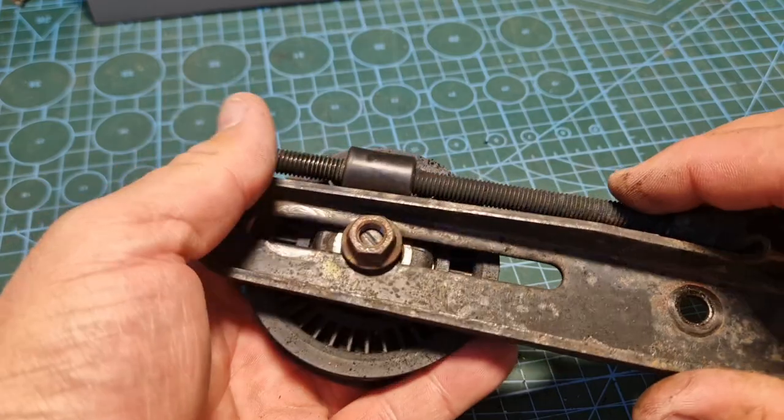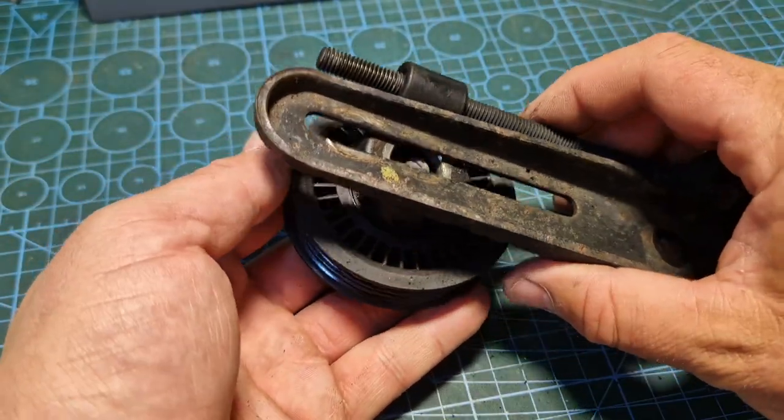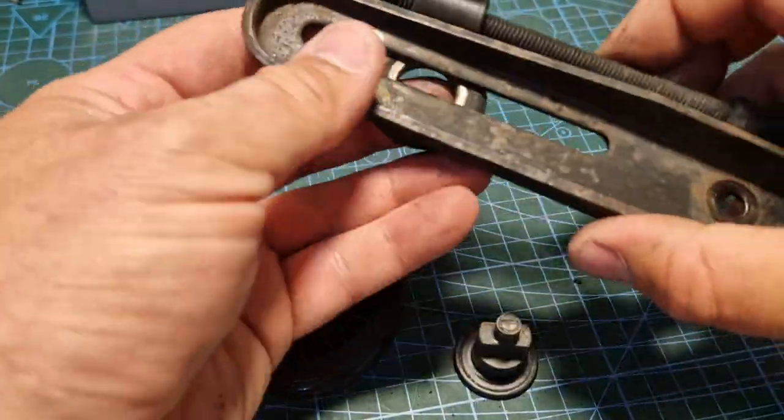Now we've got the bracket and the pulley off. All we need to do is unscrew the nut which we loosened off earlier, and then the pulley comes off just like that.